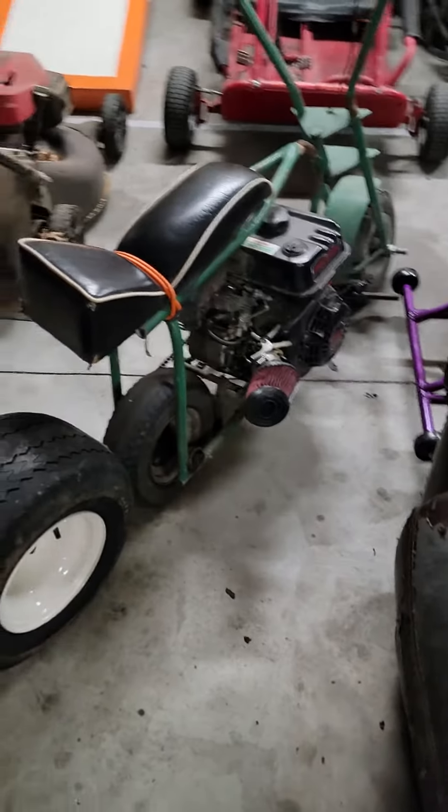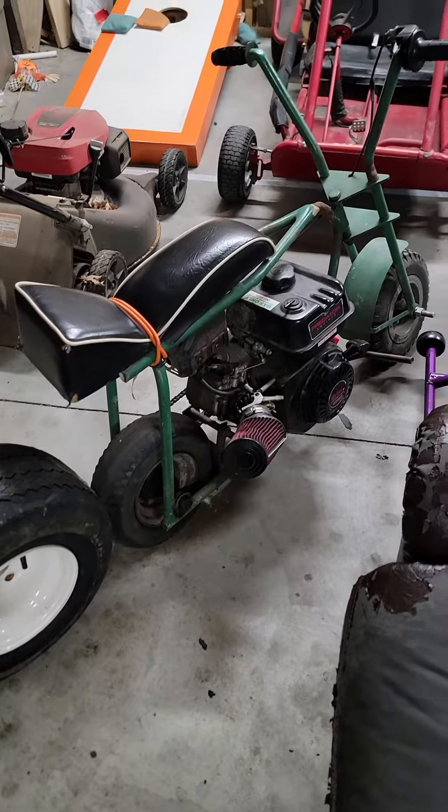Welcome back to the BrianCast. I'm going to update you on a few things. Project 4 is gone — we ended up trading it for a PW50s into this little minibike here.